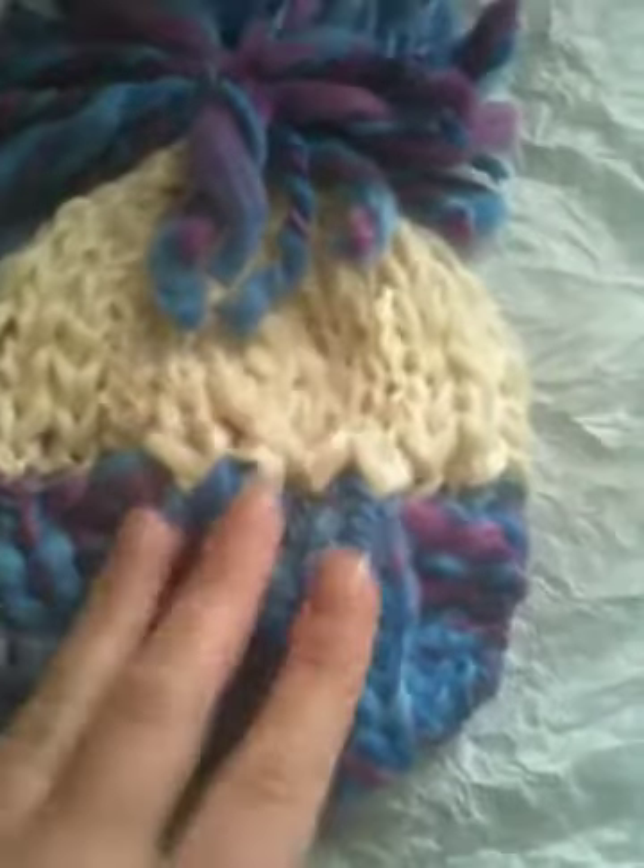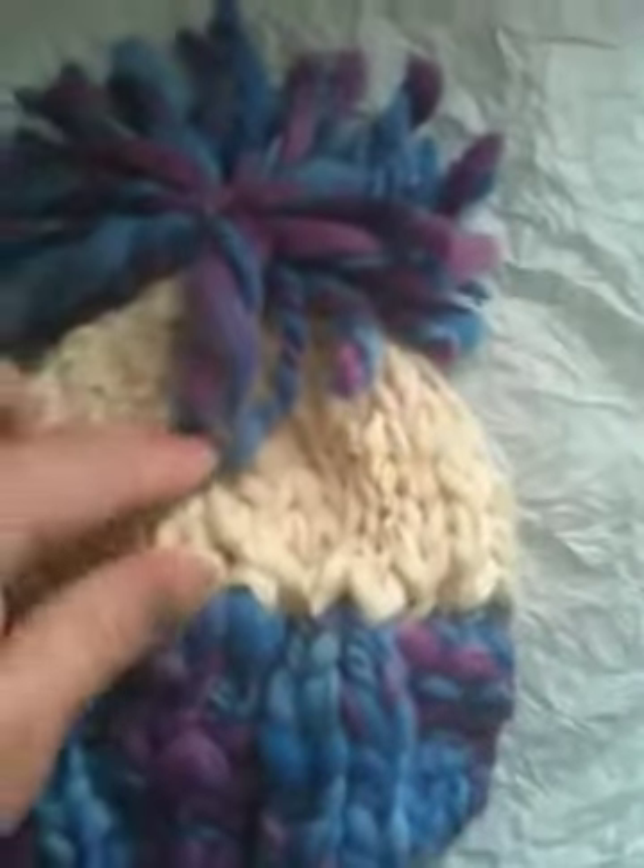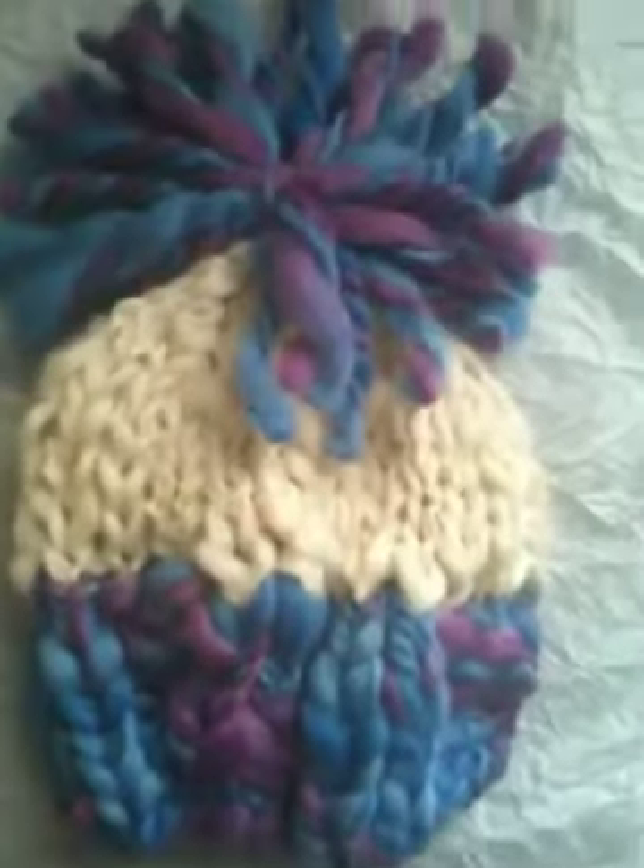And this is the blueberry grape. This is 100% merino wool. And up here is Peruvian wool. Totally thick and thin. Sprout top.